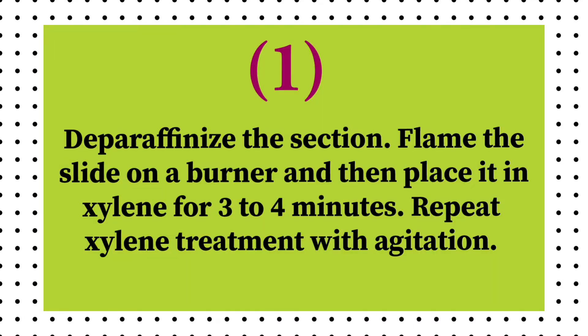Firstly, deparaffinize the section. Flame the slide on a burner and then place it in xylene for 3 to 4 minutes. Repeat xylene treatment with agitation.